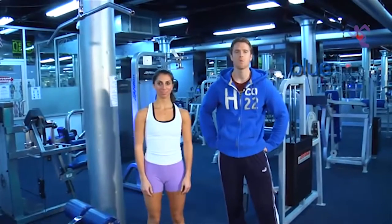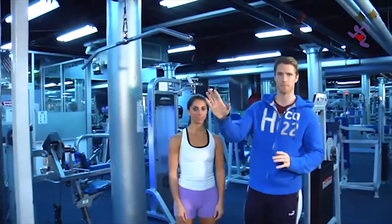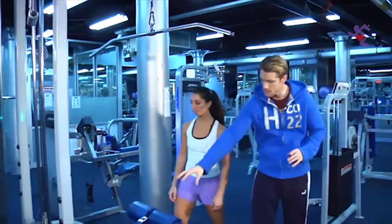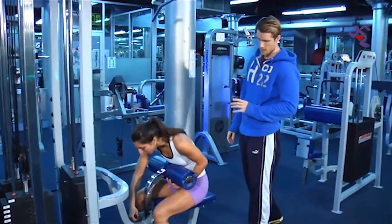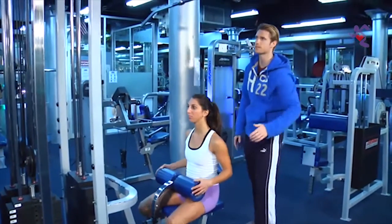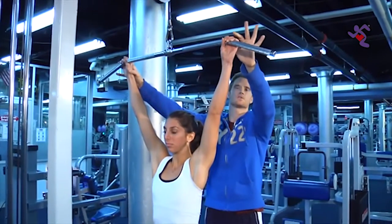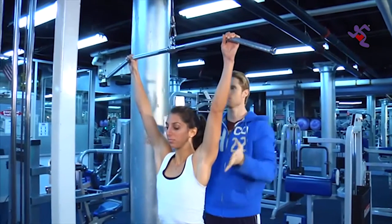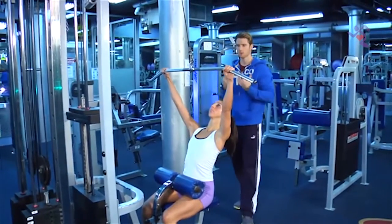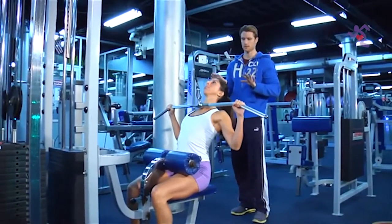Welcome to exercise one of your blue program. This is a back exercise at the lat pulldown machine. Katherine comes to the seat and adjusts the padding so it sits at the top of her legs with feet flat on the floor. She then stands up and grabs the bar where the straight part and the curve start to meet. From there, sit down, place feet under the padding, lean back at a slight angle with head up, and pull the bar into the top of the chest.